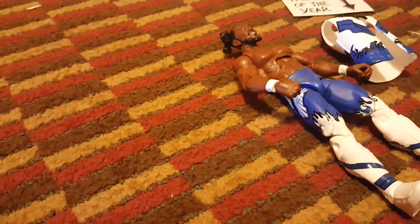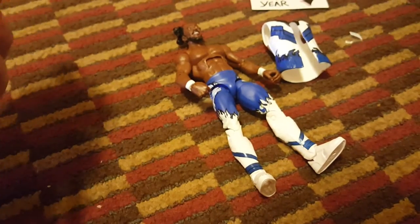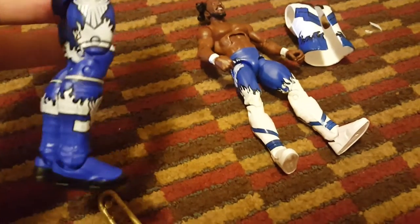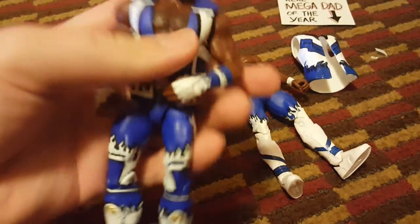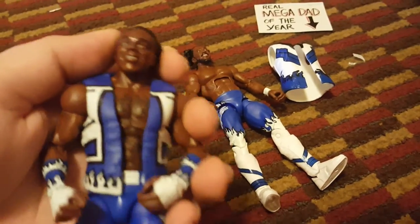Now let's get Xavier open. This figure is really really cool too — not as many paint flaws as the Kofi. I don't actually know which figure I like more. The attire is so awesome, pretty cool jacket — same style as the Stone Cold one. Freaking sick figure, I love it.